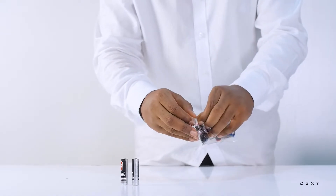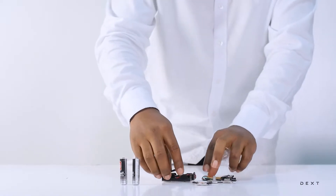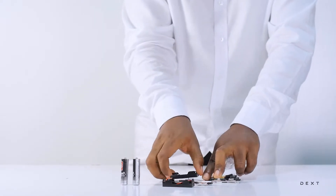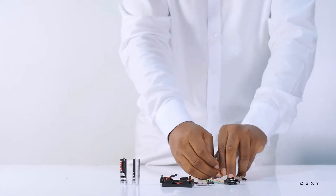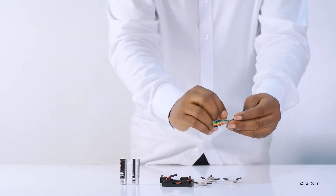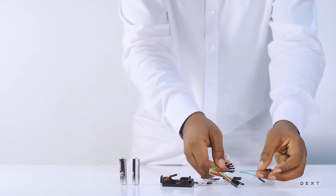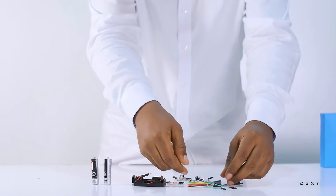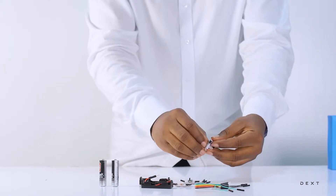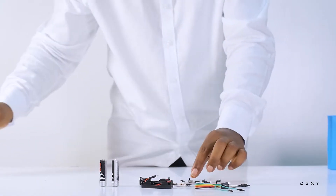We are just going to go ahead and open that. You will find that the components are stuck on the piece of paper here, so we are going to go ahead and remove them. We have some more tape here and some wires here. So these are the components that we are going to be using to build our sample circuit.